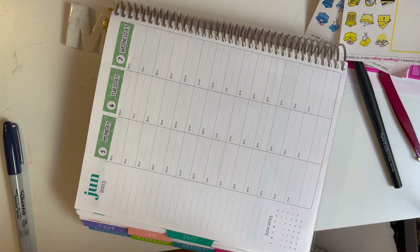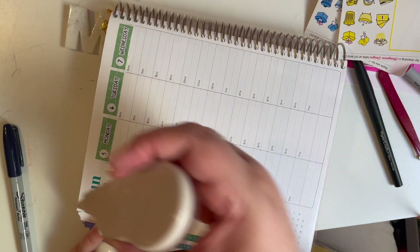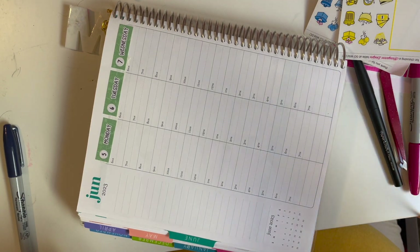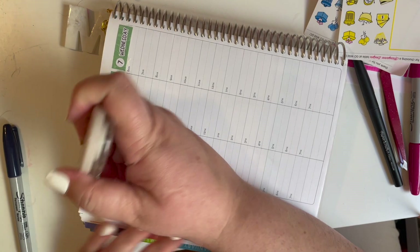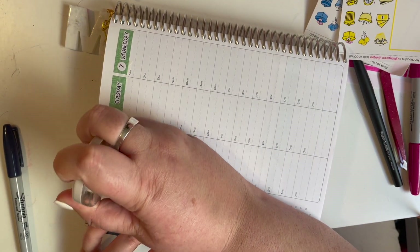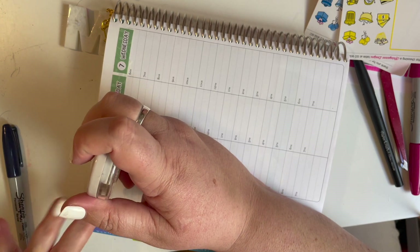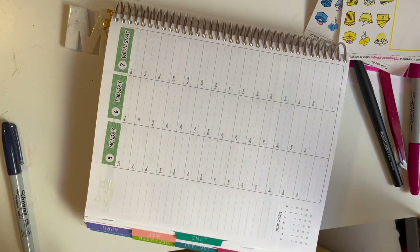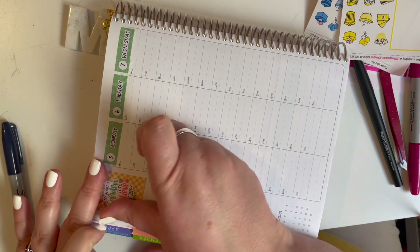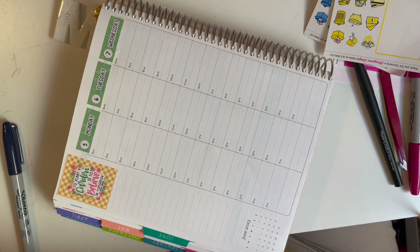We're going to start with the sidebar. I'm going to grab my whiteout and cover up the June. Does anybody else have to push it down with your finger sometimes? It just wants to come back up. Then we'll put the stickers down for the sidebar — cover up the June 1st with a full box, and then add the meal plan for the week and the habit trackers.